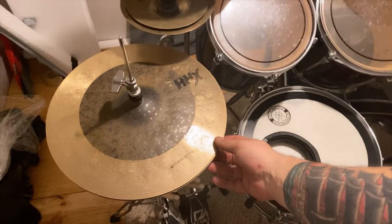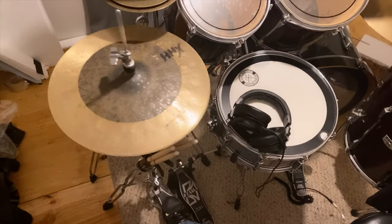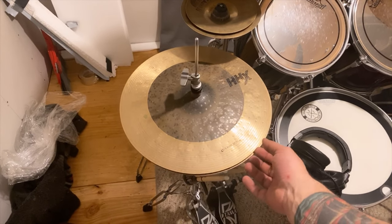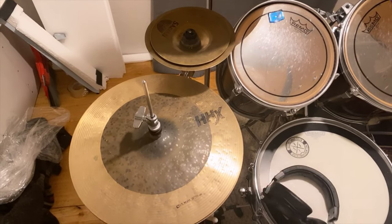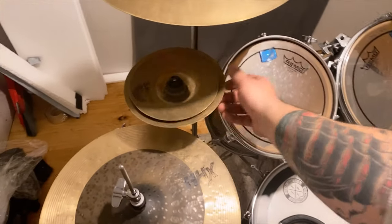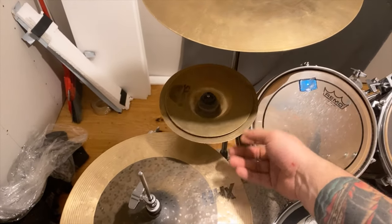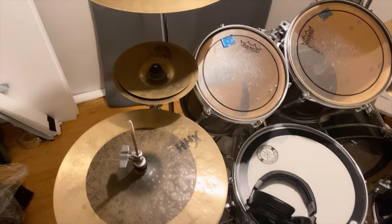Left to right: I got my HHX Click Hats, 14 inch. Good, solid quality. You got the raw bell shoulder and the bow — I don't know the tech stuff. Got my little stack — I got a Dave Weckl 6 inch HHX mini splash, and then I think it's an AAX 8 inch splash under that.